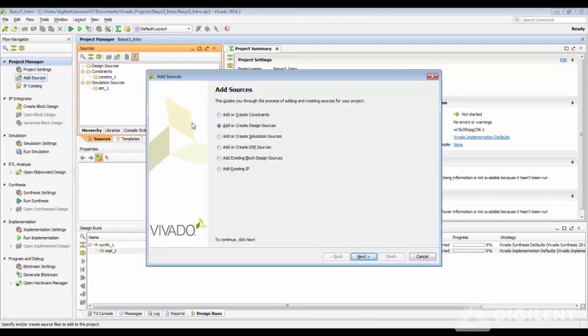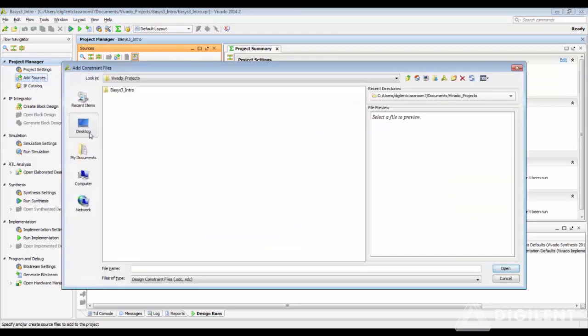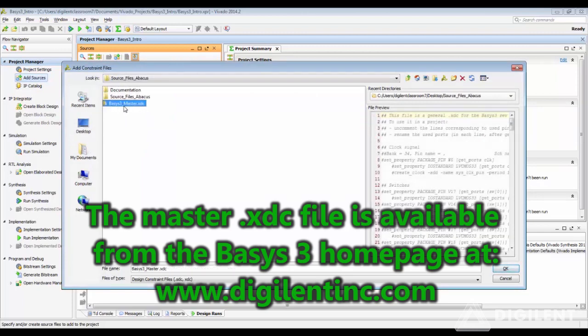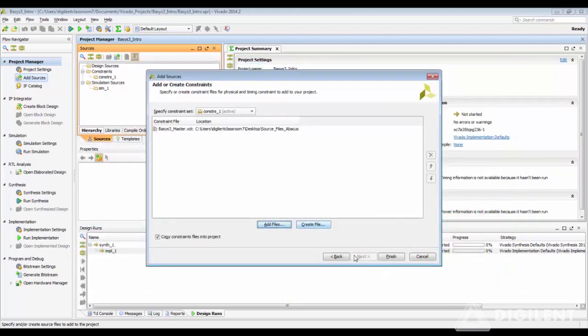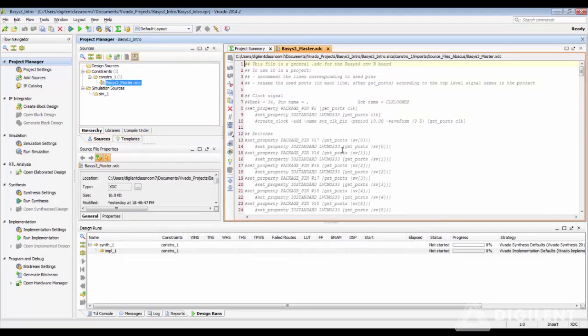So let's go to Add Sources, Add or Create Constraints, Add Files, go to the location. Also make sure there are no spaces in the XDC file name. Click OK and Finish, and this will bring up the master XDC file.